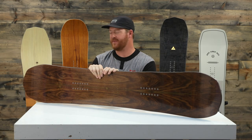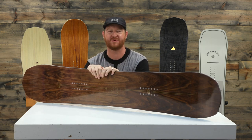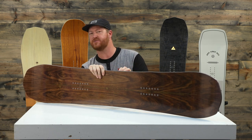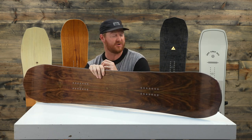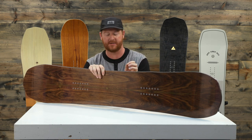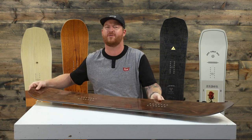Hello, I'm Matt Guff from TheHouse.com and this is a 2019 Arbor Element Rocker Snowboard, an all-mountain freestyle deck for beginner to advanced level riders. It's pretty similar to the Arbor Element Black version but it's upgraded a little bit with the core, the base, and the top sheet. This is the rocker version, which is a little bit more loose and playful than the camber version of the exact same board. It features a three-year warranty and a mountain twin profile shape.